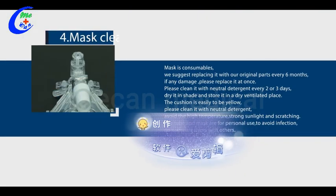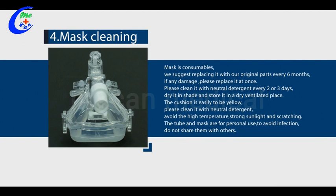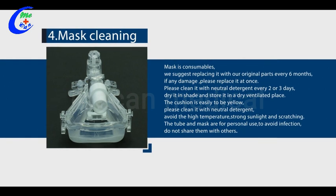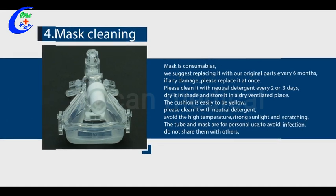Four, mask cleaning. The mask is a consumable — we suggest replacing it with our original parts every six months. If any damage occurs, please replace it at once. Please clean it with neutral detergent every two or three days. Dry it in shade and store in a dry, ventilated place. The cushion is prone to yellowing; avoid high temperature, strong sunlight, and scratching. The tube and mask are for personal use to avoid infection — do not share them with others.